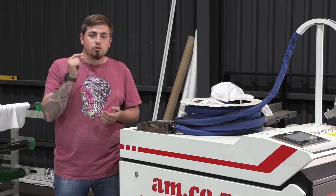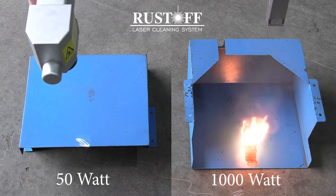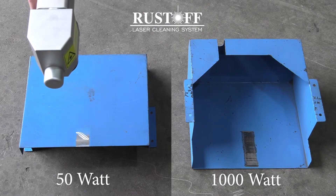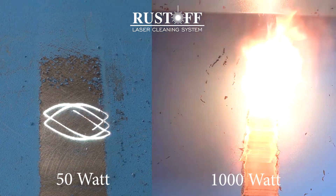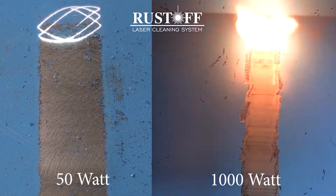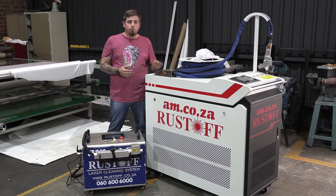That smooth finish only happens at a certain power level. If you push the power too high on certain metals, you end up chipping away the metal itself, leaving pitted marks instead of a smooth surface. With the 50 watt, you don't have that issue — there's simply not enough power to damage the base metal. It still removes all the rust to a smooth surface, but without the risk of destroying the metal if you're not careful.